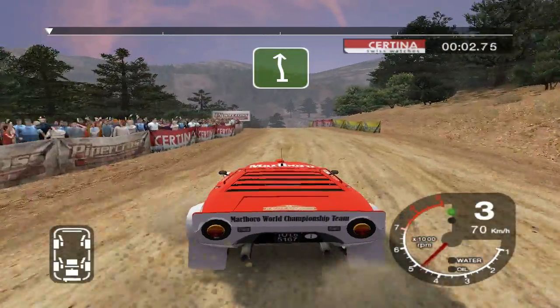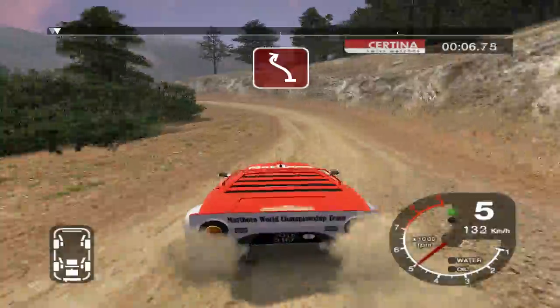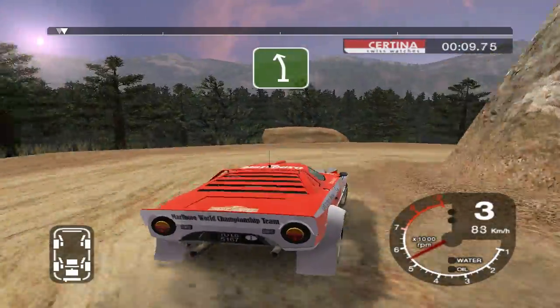Into 6 left and 6 right over crest, 50. Long 4 left, keep in, and long 2 right. 56 left over crest.